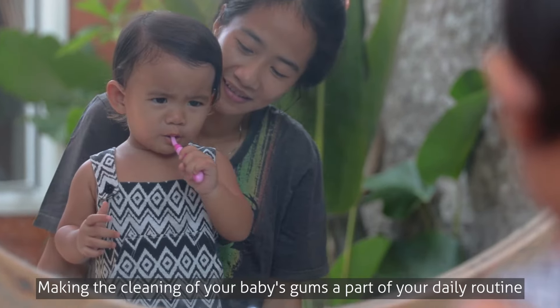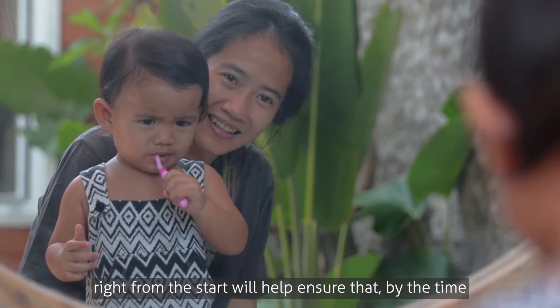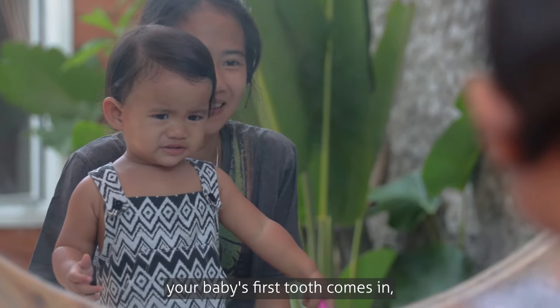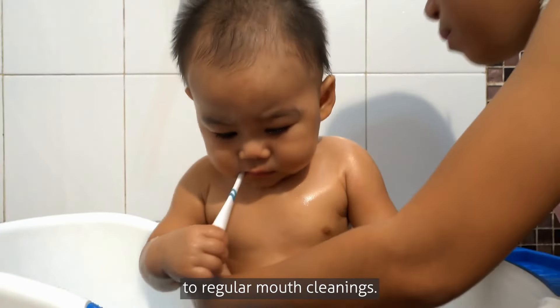Making the cleaning of your baby's gums a part of your daily routine right from the start will help ensure that by the time your baby's first tooth comes in, you and your baby are both already accustomed to regular mouth cleanings.